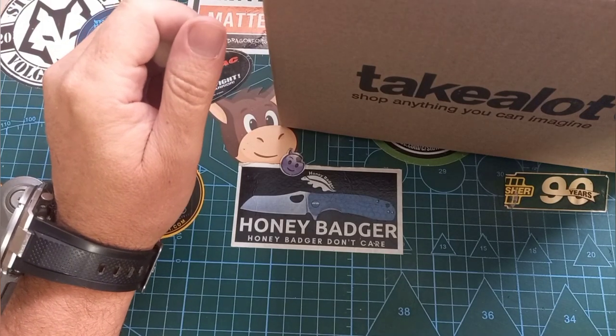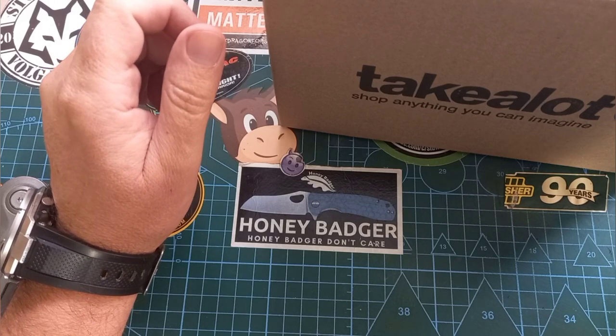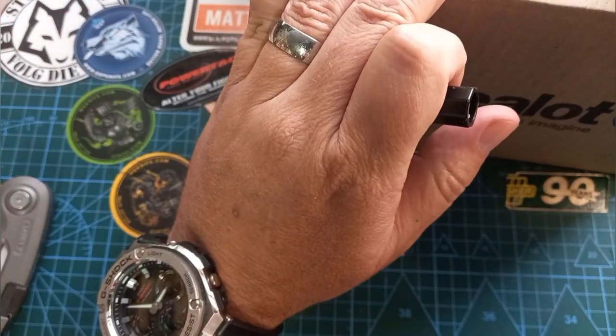Hey world and welcome back to Stuff We Do, where we do all the knife stuff you love — knife reviews, knife tests, knife modifications, and outdoor stuff with knives. Today is one of those fantastic days again where we are doing an unboxing.